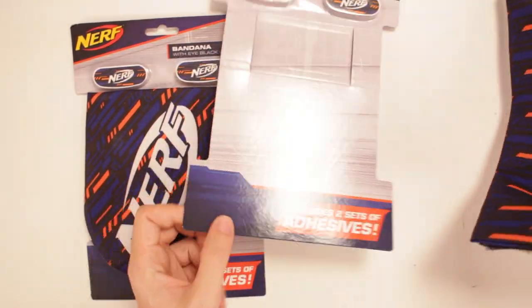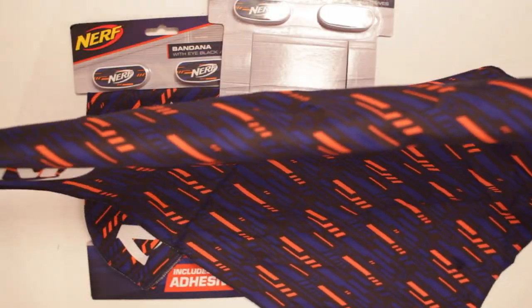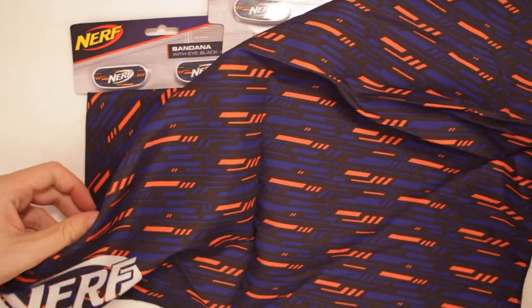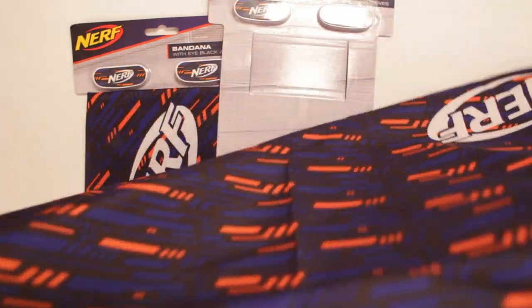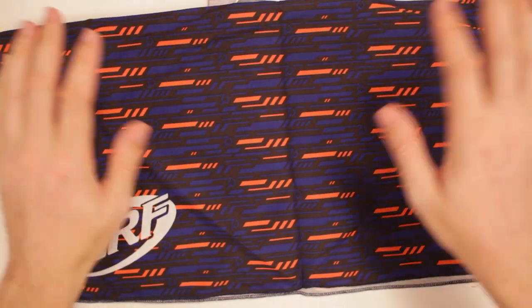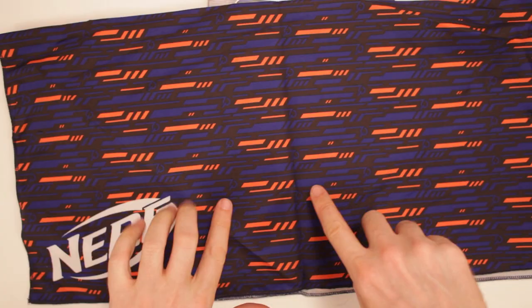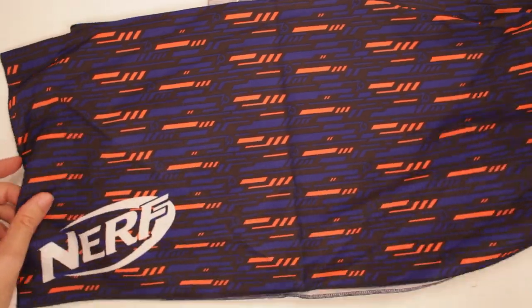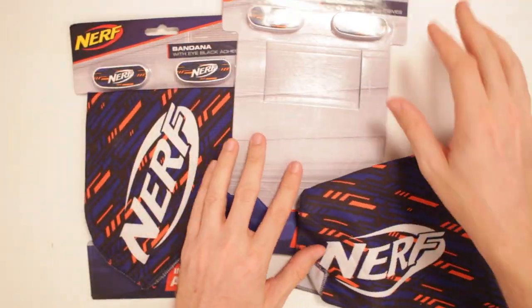Either way, I got the bandana — that's what I needed. Look at that. I like this design. I don't know if this is truly what it is, but what I see is darts all throughout it. It looks like blasters and darts — all the different darts. A Nerf right there. If only I knew how to tie a bandana. Alright, well, there's that.